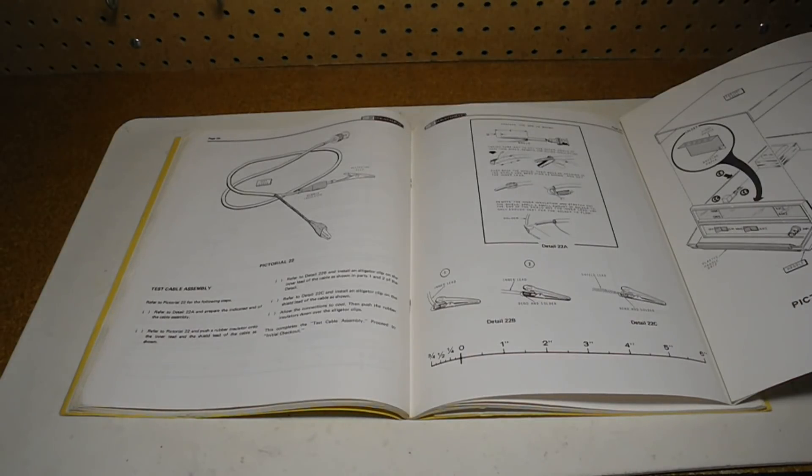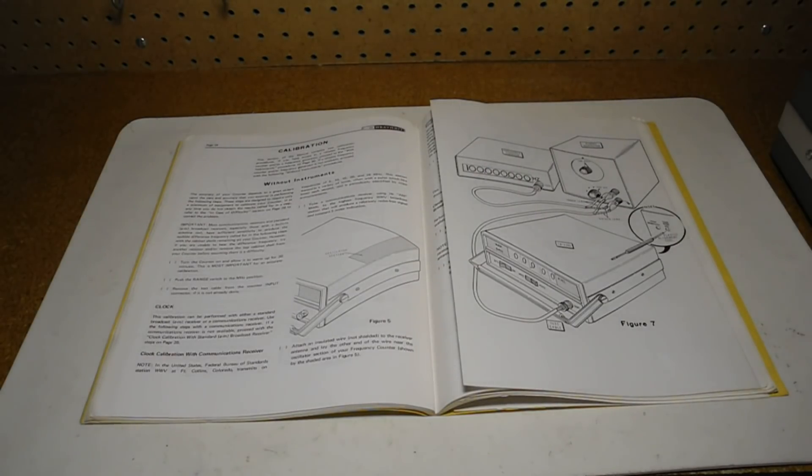The Heathkit manual is of the usual high quality with lots of diagrams, fold-out pictorials, troubleshooting hints, and theory of operation. The unit could be aligned with an accurate signal source, another counter, or just with an AM or shortwave radio. Calibration could be done without instruments using a shortwave receiver tuned to station WWV and zero-beating the counter, or an AM radio station using the fact that stations are multiples of 10 kHz. The sensitivity was then adjusted using the TP output signal on the back. To calibrate with instruments, you could calibrate it against a known frequency counter or a generator used as a standard reference frequency.